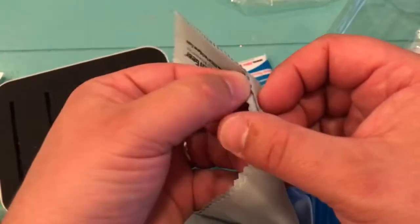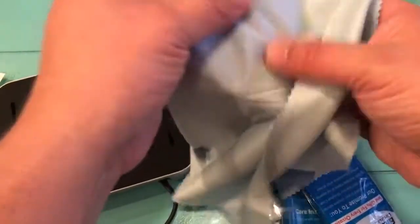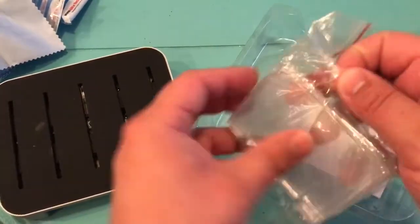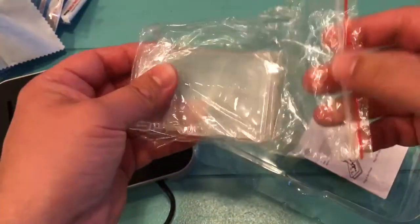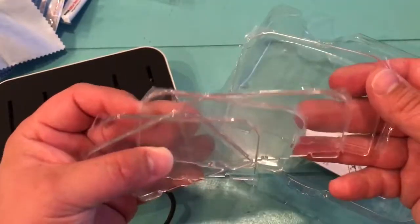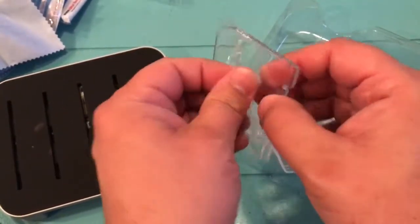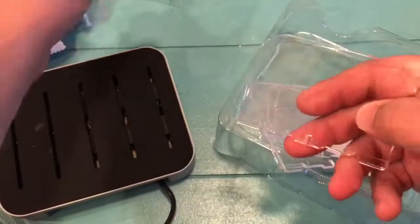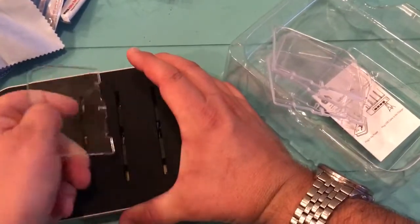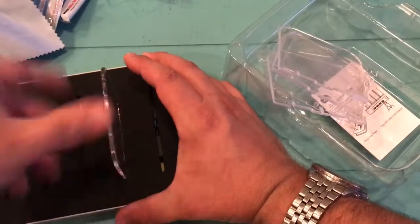These cloths they advertised — four of them come basically for free. It's a nice little bonus with the USB charger. Inside we've got the dividers for the different devices. They're nice, all individually wrapped to keep them from being scratched, with nice thick silicone on there.